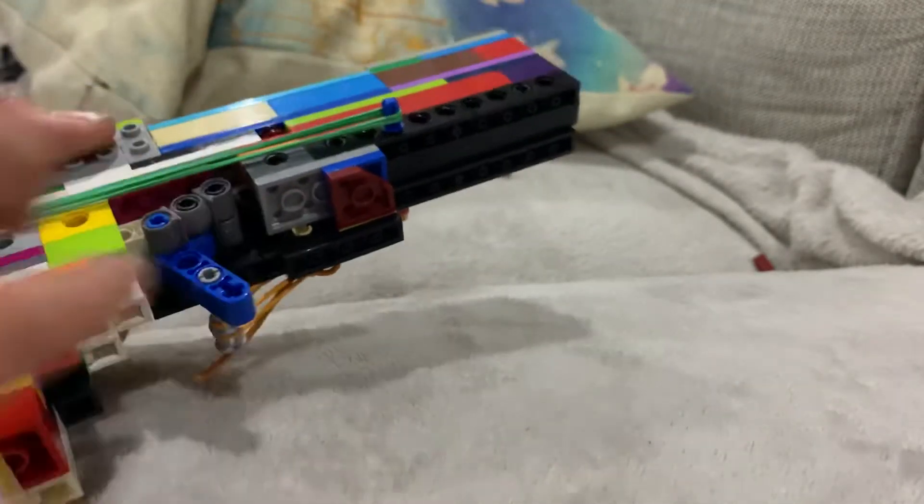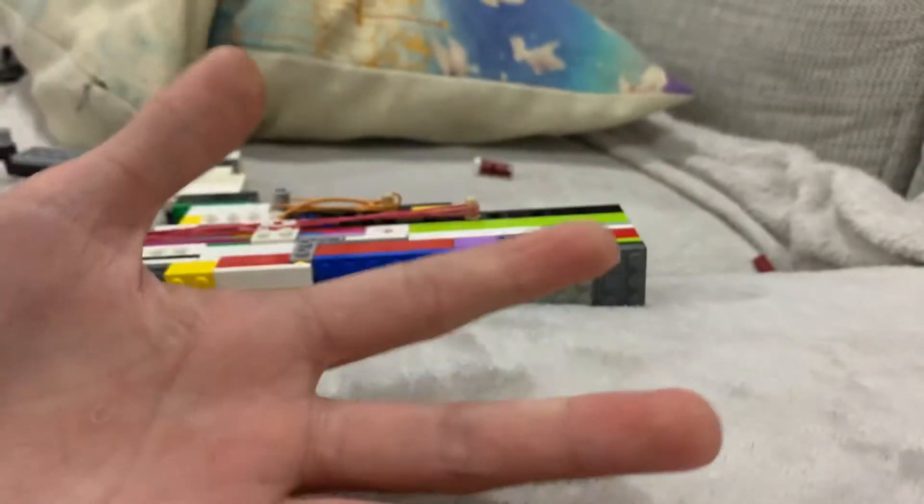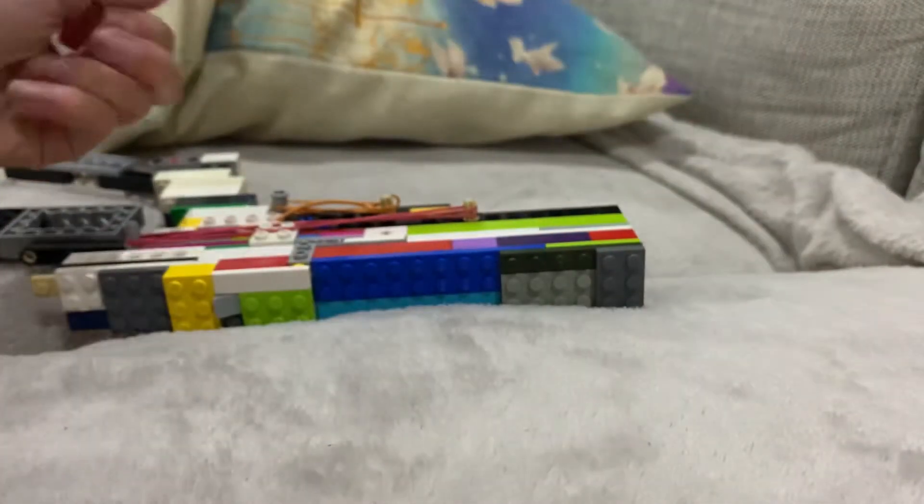It jams a lot — just saying. That is one reason why the Lego gun is not great.